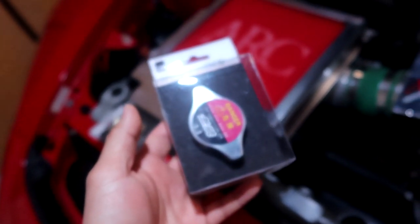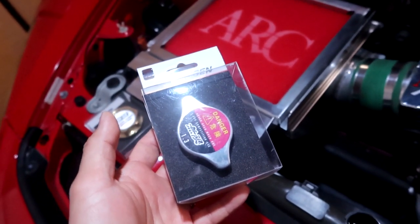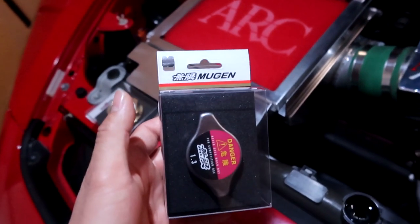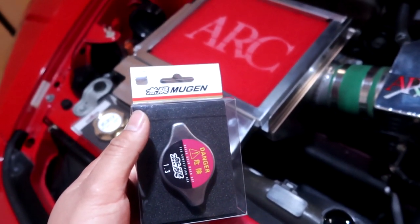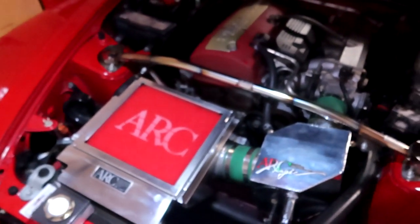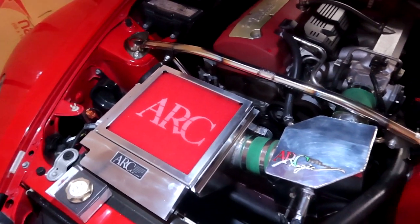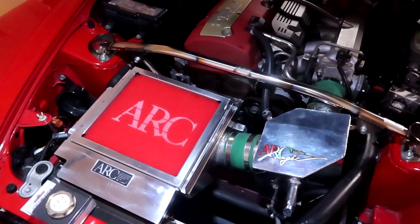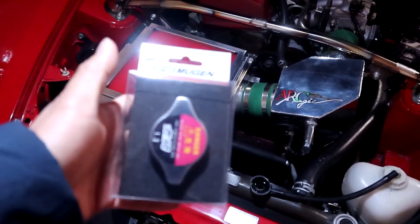If you're wondering where to get Mugen parts, one of the websites I use is King Motorsports. You can also get some parts from Nengun, but they ship from Japan so they take a little longer. For very discontinued stuff, your best bet — like the ARC intake I got — is from a parts reseller here in Austin who goes by Painspeed. He has a bunch of nice JDM goodies. Let's go ahead and slip on some of these Mugen goodies.